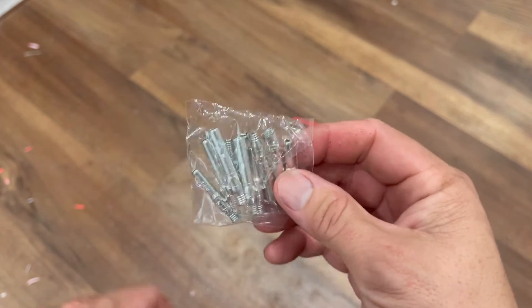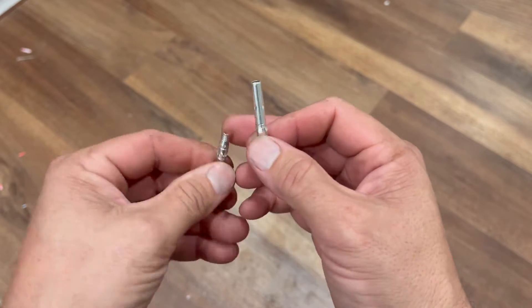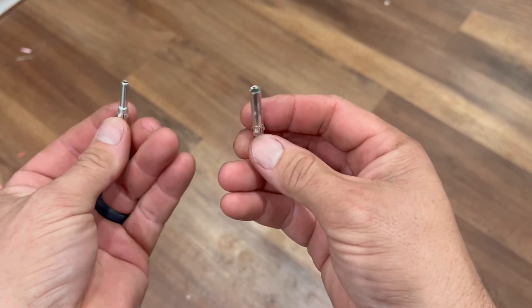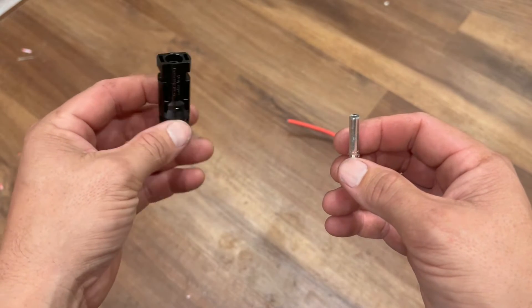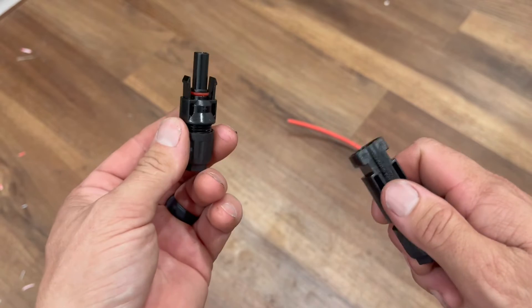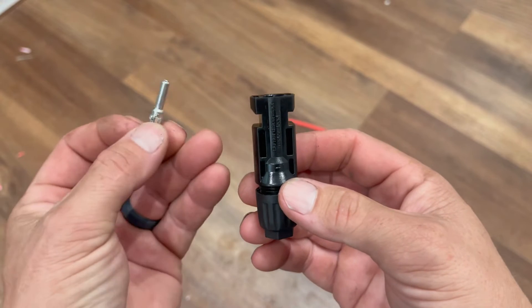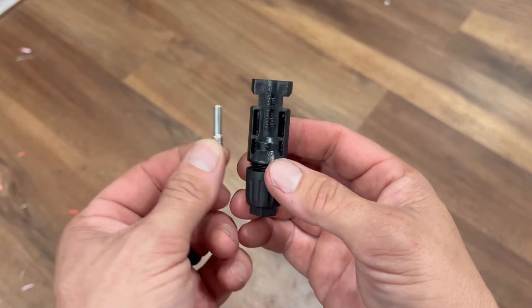Next thing is to pull one of these connectors out. There are going to be two different size little connectors — you'll notice one is a female and one is a male. Those slip together, and that is what's inside the MC4 connector that makes the wiring connection. Here's the trick to remember: we're starting with a female end of the MC4 connector. You would think you'd put a male metal piece in with the male MC4 connector — that is not correct. For the female connector, we actually need the male metal end. It's always the opposite metal connector piece inside the MC4 connector — just remember that.